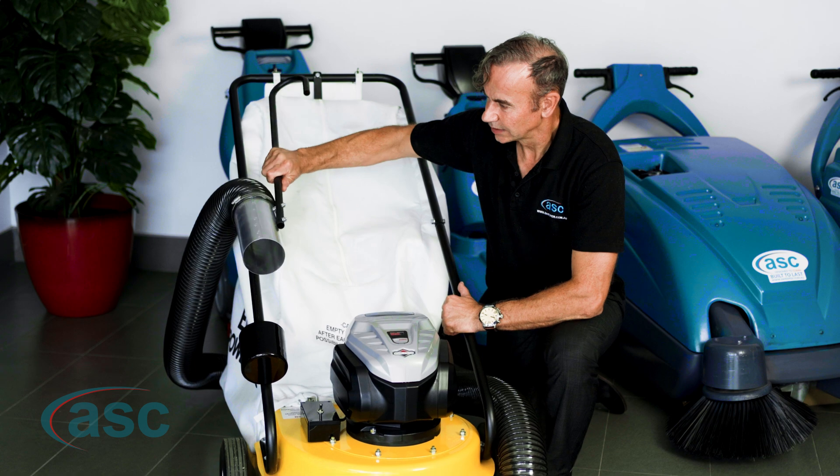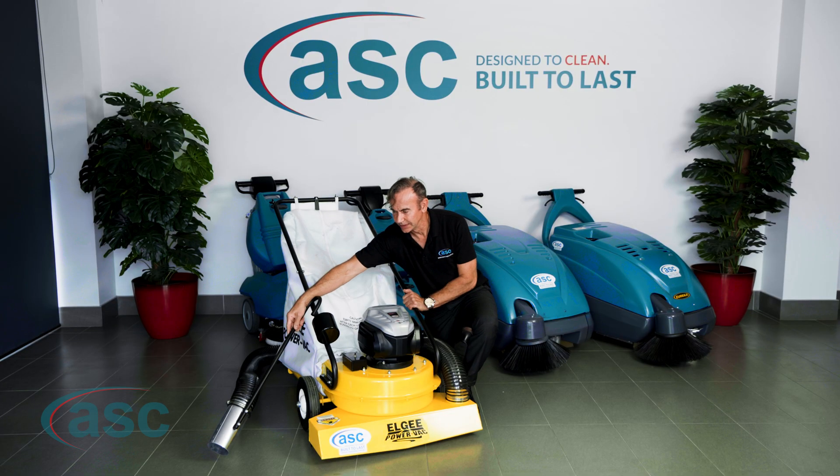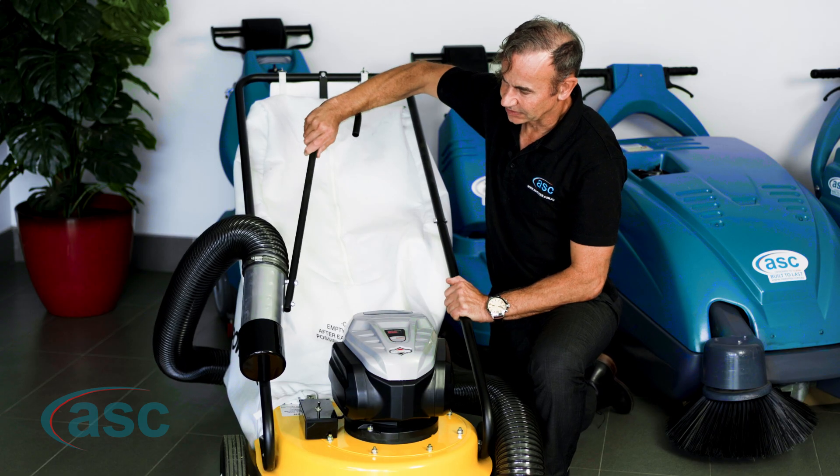The machine has an extendable wand which allows you to clean up leaves, twigs, and debris in hard-to-reach areas, and obviously when you're not using it you put it back in its slot.